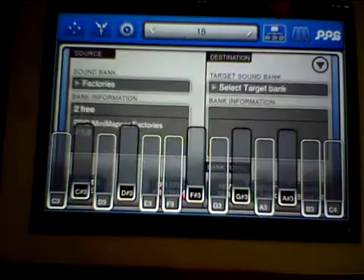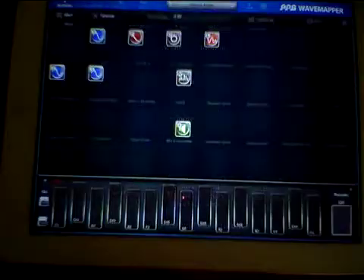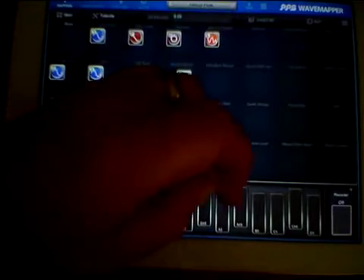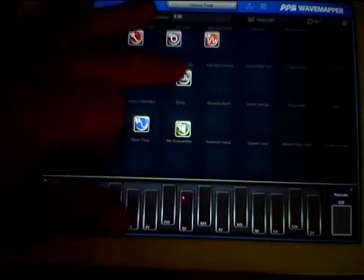Go there, open this, and go to Wave Mapper — and it's opened 'Hiccup Flute' which is the preset I used to adjust, so then we can make similar adjustments.